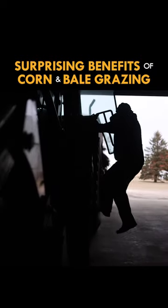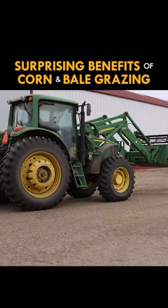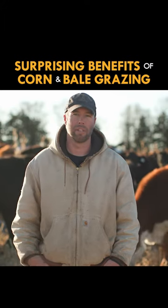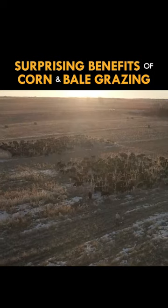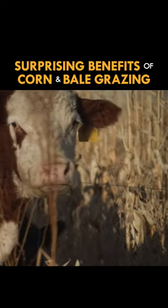I just come out here a few days before I'm planning on grazing it and I turn my GPS monitor on my loader tractor and I just make the strips of where I'm going to put my electric wire, so then I know precisely how big each strip is and I can get a pretty good estimate of how much corn I'm giving them.